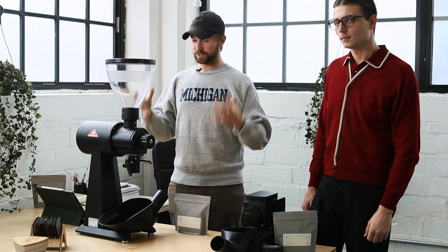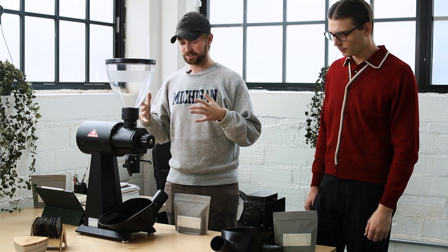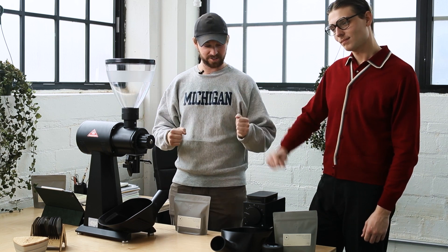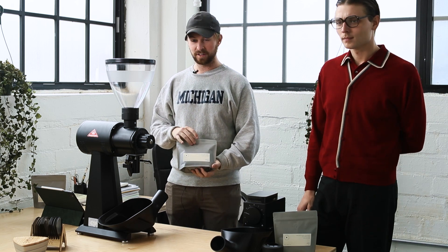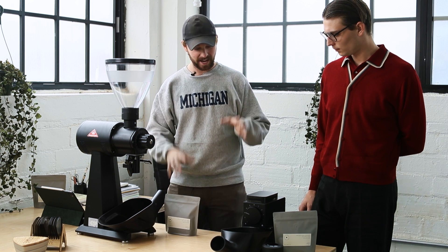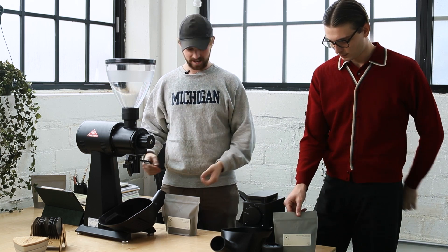Now we jump into the grind time — we're going to see how fast these grinders are and compare them. I have Felix here on the Fellow Ode and I'm on the Mahlkönig EK. We have 250 grams of Finca La Cucinale Guatemalan coffee and we're going to pour those in, run them at the same time, and compare the two.